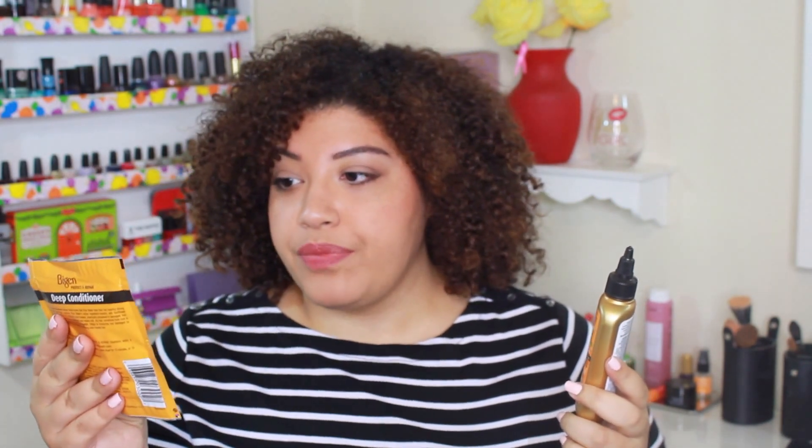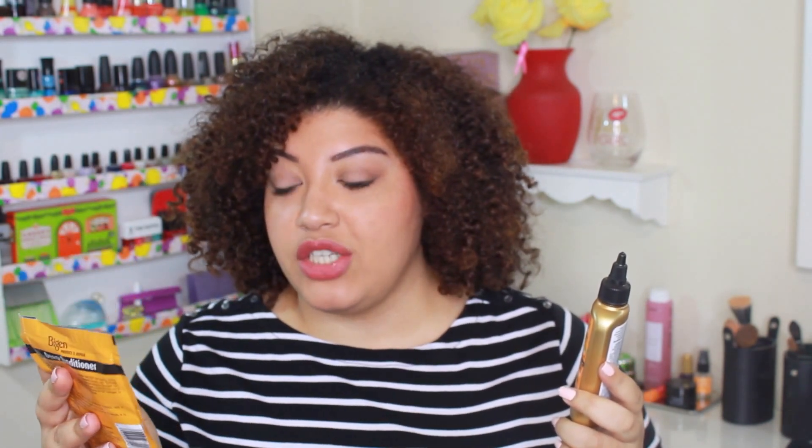I was in talks with the NaturallyCurly.com people and they were nice enough to send this over to me. This is the Bison semi-permanent hair color and I got it in Medium Warm Brown. I also got the deep conditioner. I've always been using a foam color because I feel like it's not as harsh as the cream or liquid dyes, and this is a semi-permanent color. I totally volunteered to check this out and review it — this is not a sponsored post, it's completely voluntary.